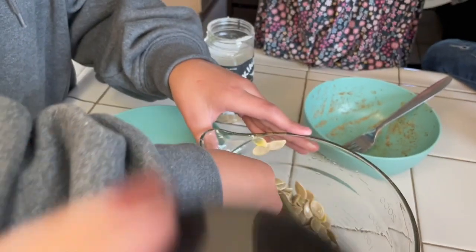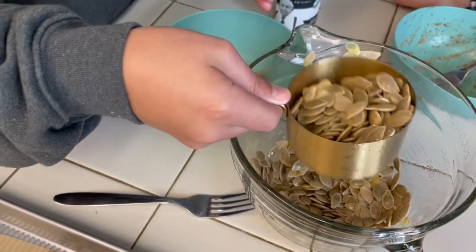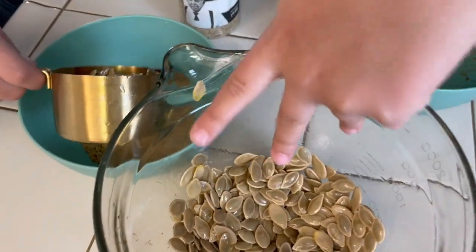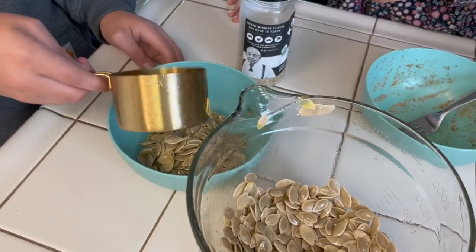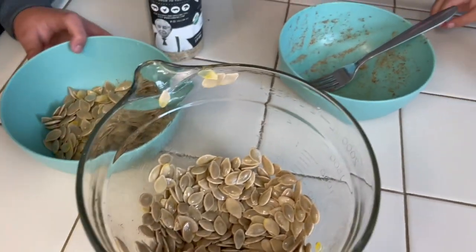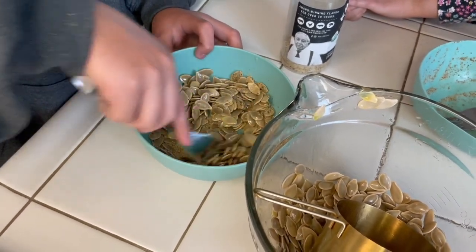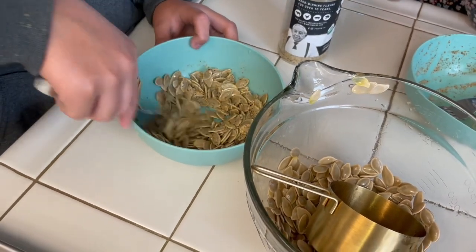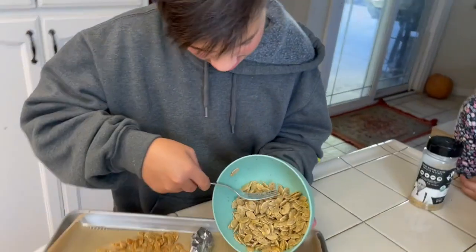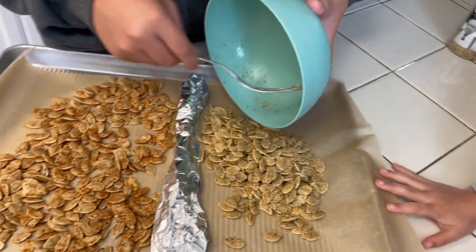Cover the things. Don't spill. I'm going to put it in here. Yeah, you can put it in here. Is that all of you? Is this good? You can do a little more. Okay, mix it up. Just a little more. Just put it in there. I'm going to spread it in a thin layer.